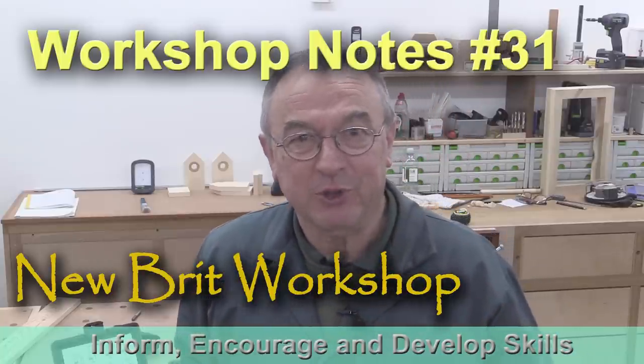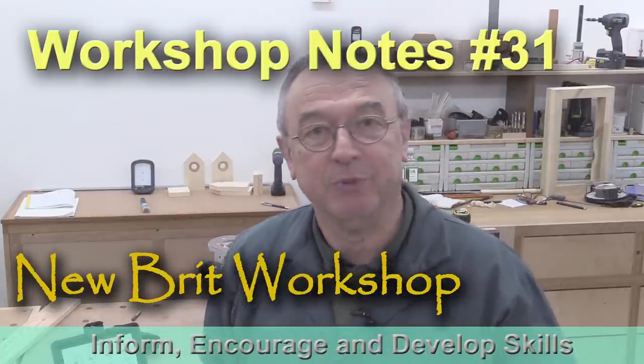Hello, my name is Peter Parfitt. Welcome to the Newbrick Workshop and this Workshop Notes video number 31.